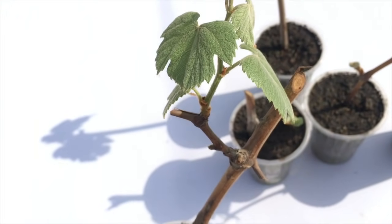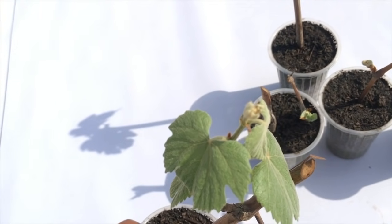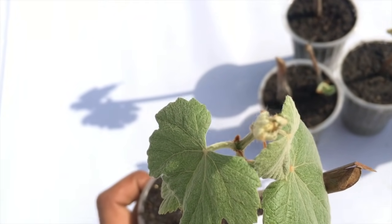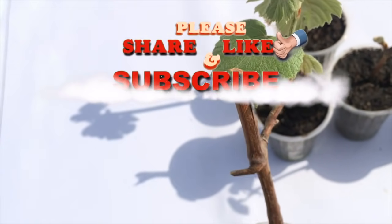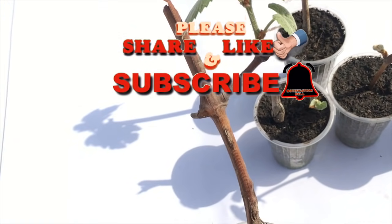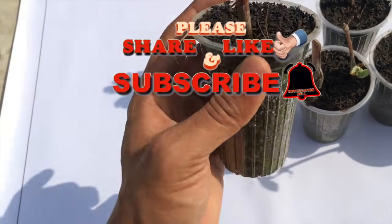It will soon grow into a very healthy tall plant. Friends, I hope you enjoyed my video. Thank you for watching — please do share it, like it, and don't forget to subscribe for more interesting videos. Thank you and see you again.